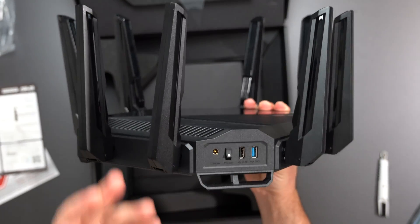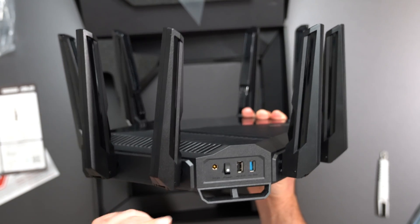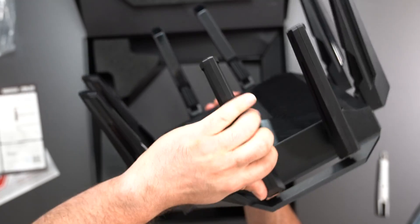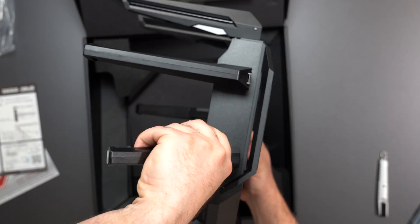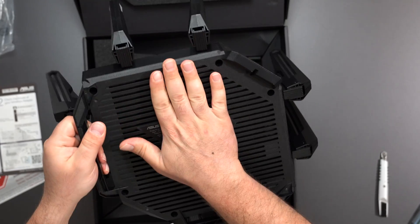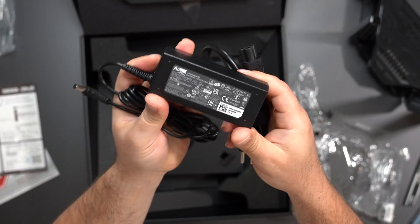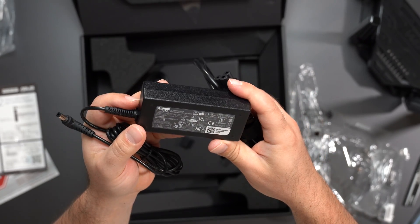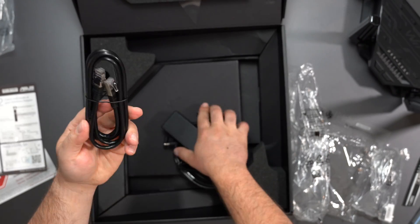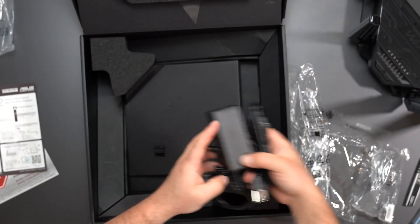The USB port is most likely for sharing a hard drive on your network — don't expect crazy fast speeds, but it's nice that the option is there. We have a power on/off button and where the power plugs in. The antennas are adjustable with decent range of motion. The router accepts 100 to 240 volts with a 65-watt max output. It comes with a Cat 6 Ethernet cable, which is a nice inclusion.